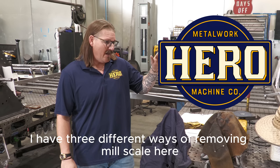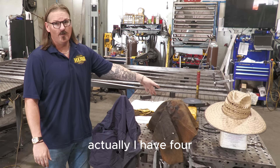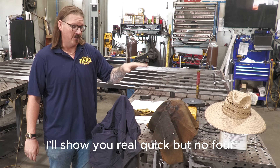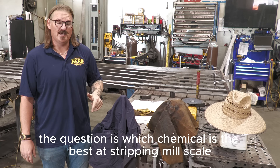What's up, guys? Hanging out in the architectural shop. I have three different ways of removing mill scale here. Actually, I have four. Four is garbage — we're not doing four. I'll show you real quick, but no four. The question is, which chemical is the best at stripping mill scale?